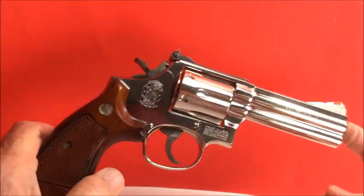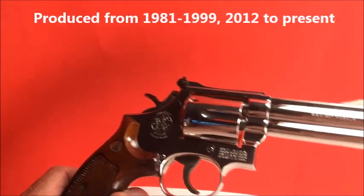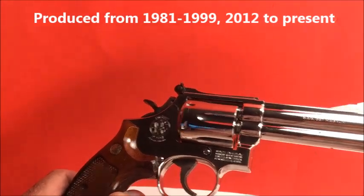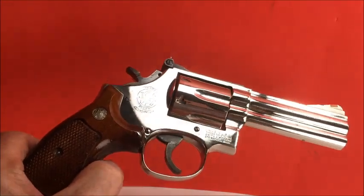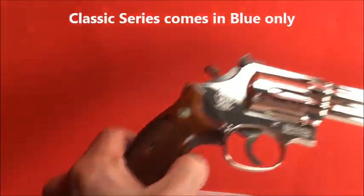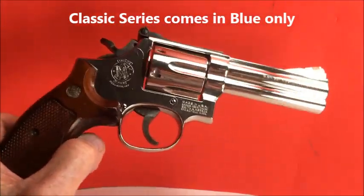This is a no-dash. A little history on the 586: they were introduced in 1981 and ran till 1999 when they were discontinued. Then back in 2012 they were introduced as the classic series, only in blue. You can't get the nickel — you can't get a new one. You can find a used one if you're lucky, and it's not all beat up.